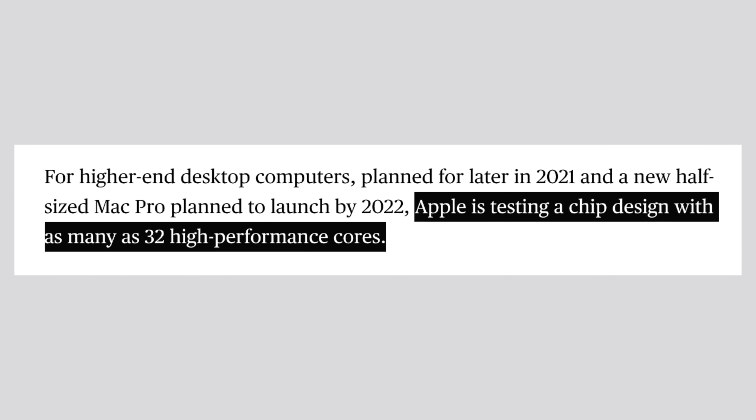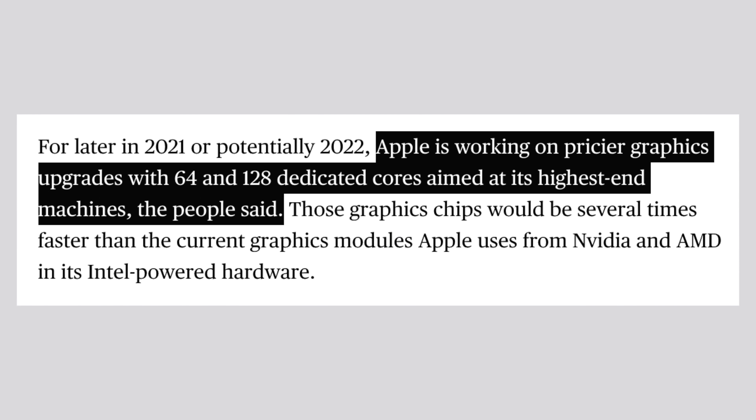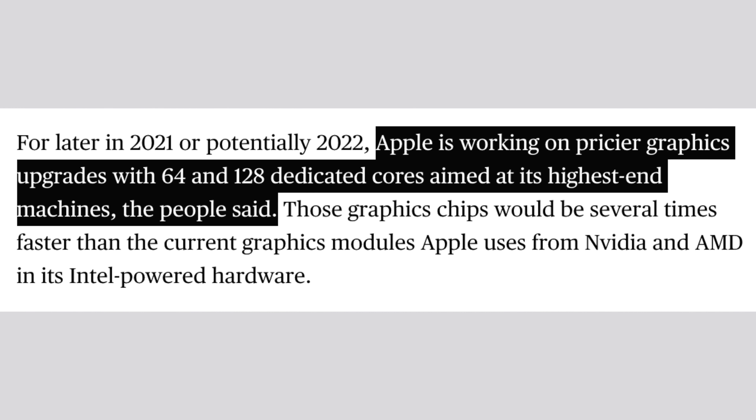So just imagine how fast an Apple Silicon Mac Pro with 32 CPU cores and 128 GPU cores will be, while not taking nearly as much power and staying much cooler.